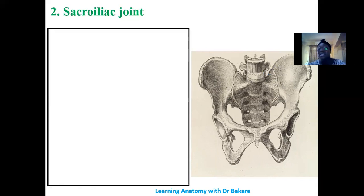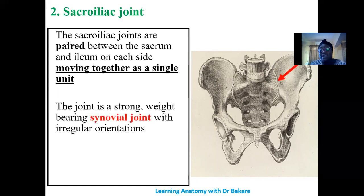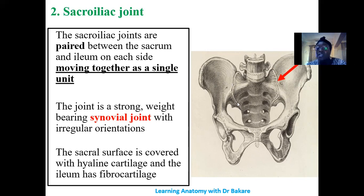The next joint is the sacroiliac joint, connecting the sacrum with the ilium. This joint is a paired form — we have one on the right and one on the left, but they still act as a single unit. This joint is a synovial type of joint, and the pattern by which it is formed is irregular. The sacral articular surface is covered by hyaline cartilage, while the ilium articular surface has fibrous cartilage. So we have different types of cartilage lining the articular surfaces of this joint.